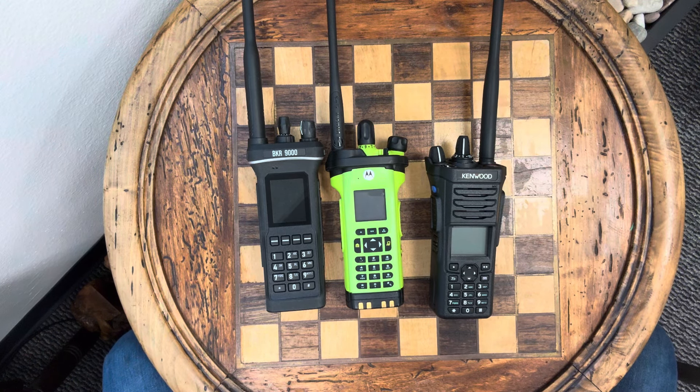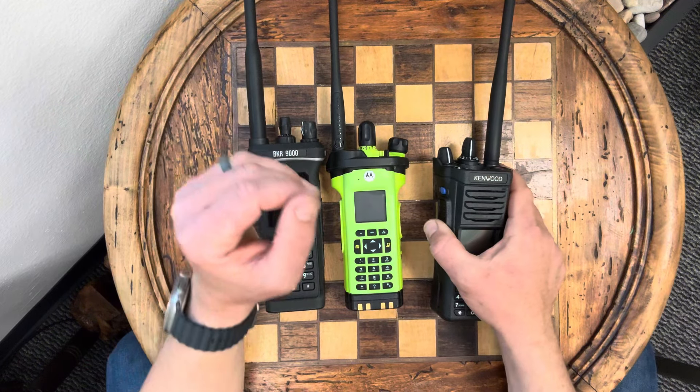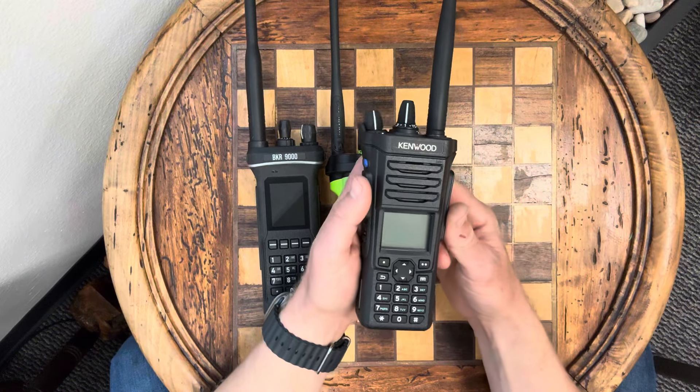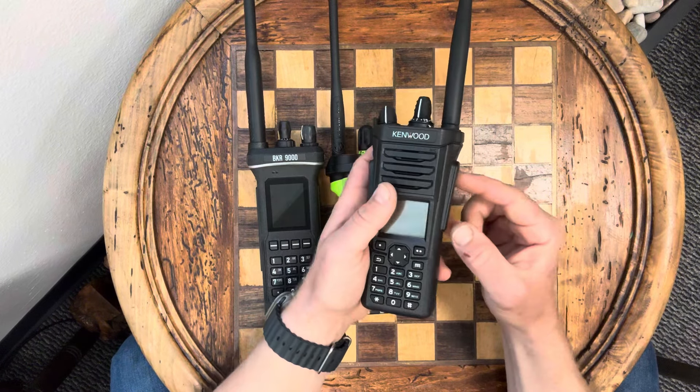Hey guys, welcome back. It's Matt from Adventure Cruiser and I've got something a little bit exciting — it's a foreshadowing of things to come. I'm trying to test a bunch of multiband portable radios, and this one just came in. This is the Kenwood VP8000 multiband.